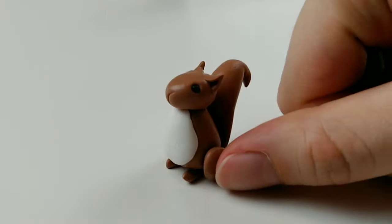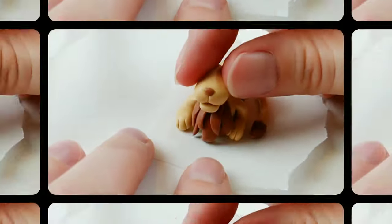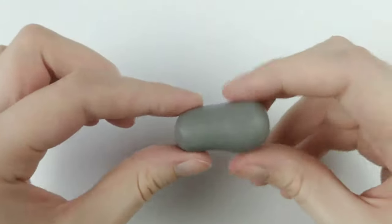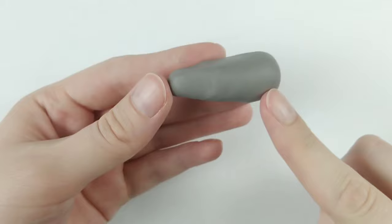Hi everyone! Clueless Crafts here with another easy clay animal tutorial, so let's get started. First up is a hippo, so I'm grabbing this ball of dark gray clay and rolling it into a thick log. I'm making one end more narrow, which gives us a separation between the hippo's body and head.